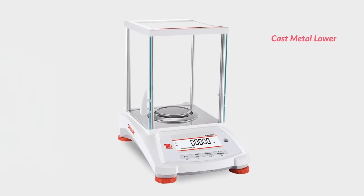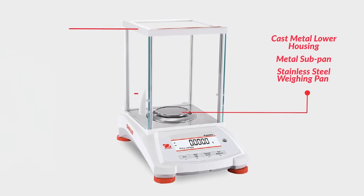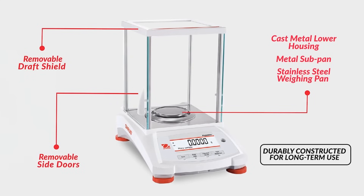Featuring a cast metal lower housing, metal subpan, stainless steel weighing pan and removable draft shield or side doors, the Pioneer PX is durably constructed for long term use and suitable for a variety of applications.